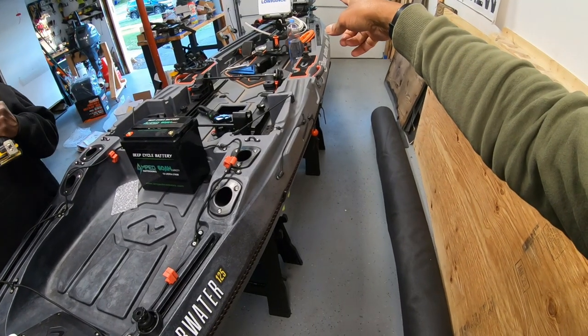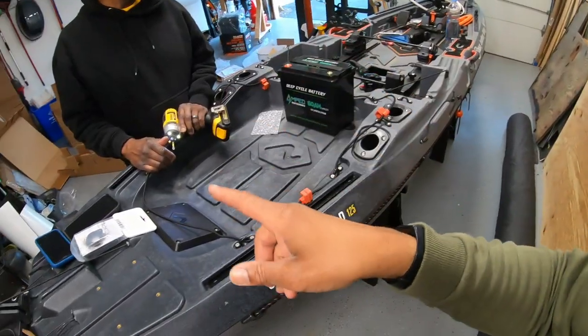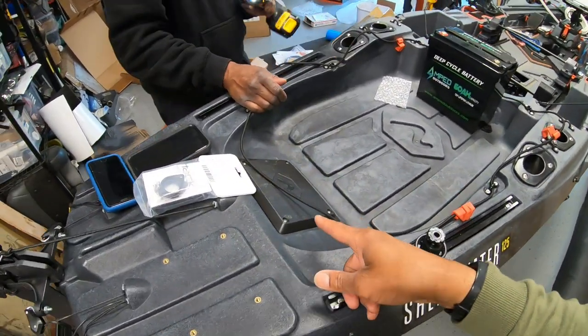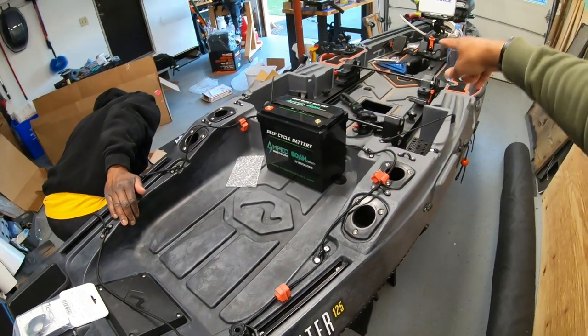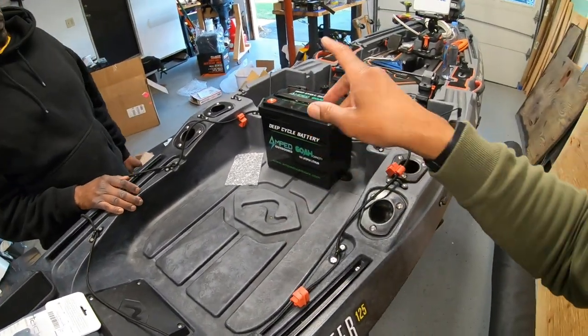The front is almost ready — the male port is wired up coming off the trolling motor. We're going to open up the front compartment and fish the wire from front to back. This will be eight gauge wire running to the Amped Outdoors lithium battery.